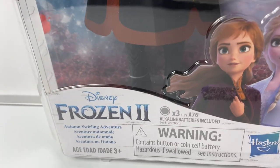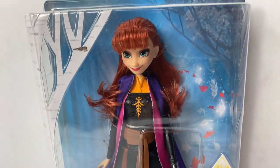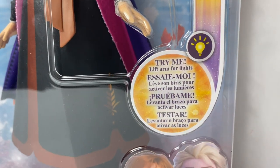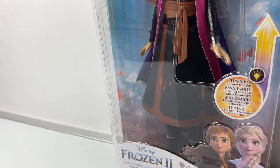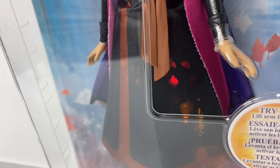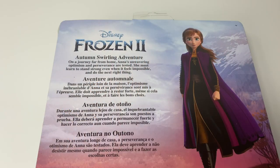Today let's open this Frozen 2 Autumn Swirling Adventure Princess Anna doll! It says, Try Me! Lift arm for lights! Wow! Look at all these pretty leaves shining in her dress! Autumn Swirling Adventure!